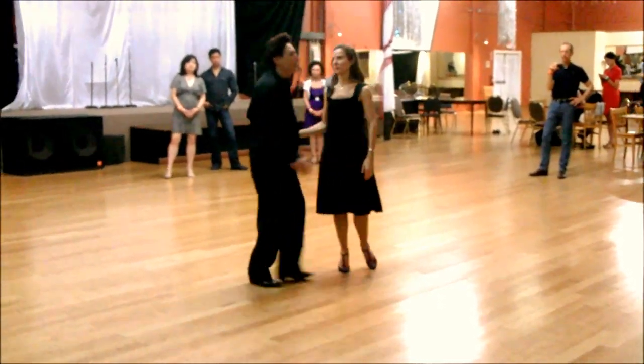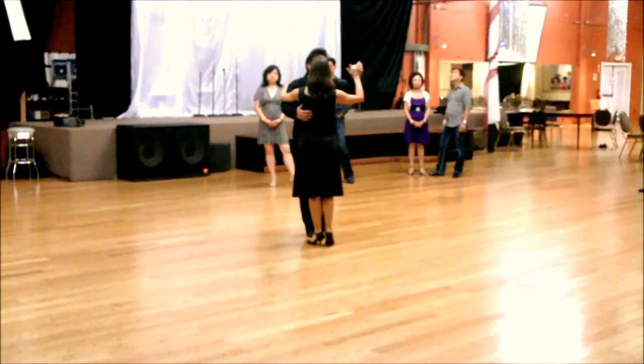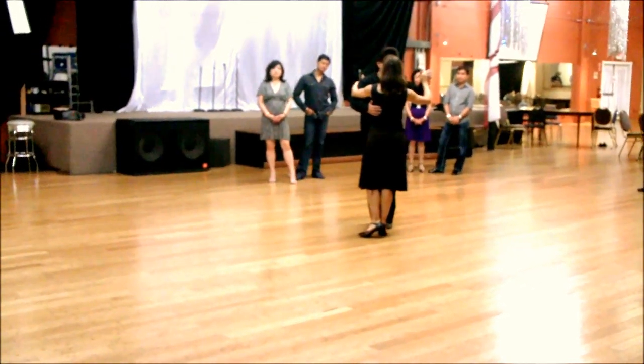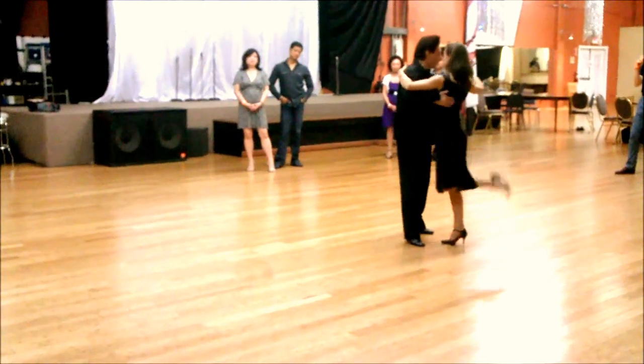We show you another version — we are going to work on different sacadas next week. We show you one more version which is from the basic. So basic, walk, cross system — I am going to step here and give it to her.